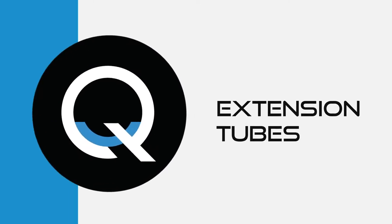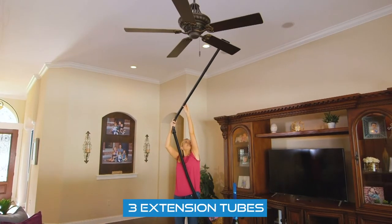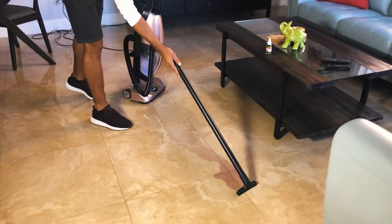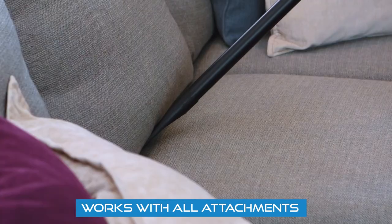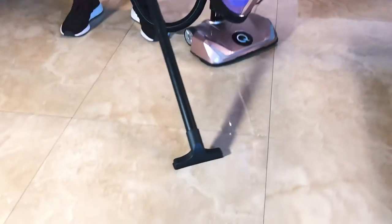All right, what I want to talk to you about is your extension tubes. You've got three different extension tubes and they're great for high and low places. If you have all three, you can use this so that you don't have to bend over so much. You can put your upholstery tool, your dusting brush, your crack and crevice tool, your hardwood floor tool, and even your squeegee tool on these items.